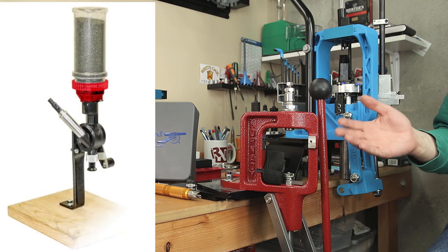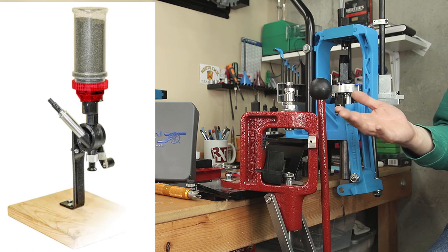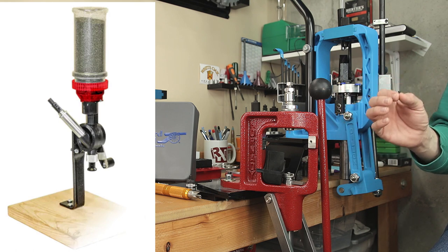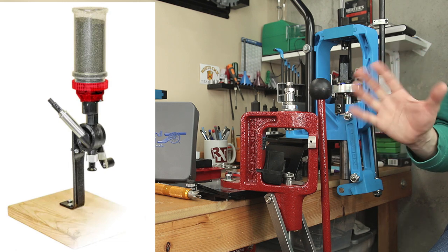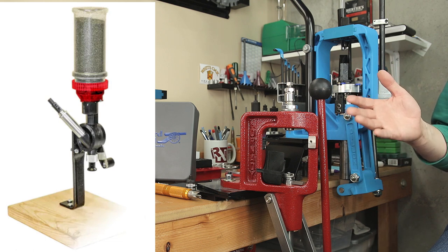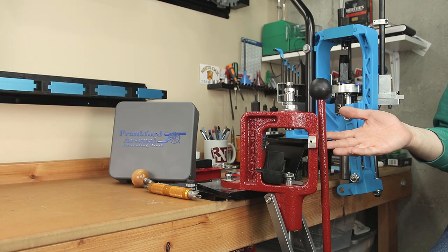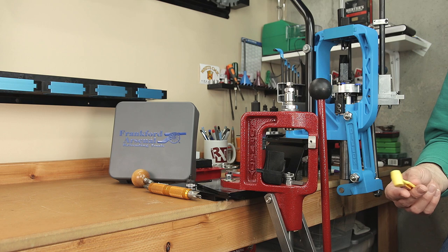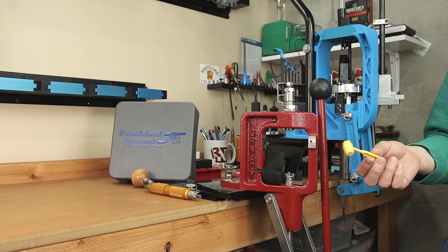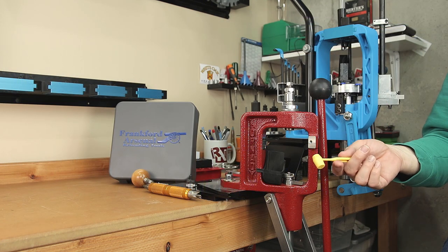The next item included is the Lee Perfect Powder Measure. Retail seems to be between $27 and $31 at the moment, and for this cost I think it does the job it needs to. Depending on your specific process — whether you're throwing charges within a reasonably consistent range, or just getting close and trickling up to the desired charge weight — for the cost, I'm just not sure it can be beat. There are higher quality tools out there, certainly, but probably not at this price point. Lee also sells an entire scoop kit for $13 that comes with a ton of different scoops to get you close to your charge weight, and then you can trickle it up. They're both great options and they both come from Lee.